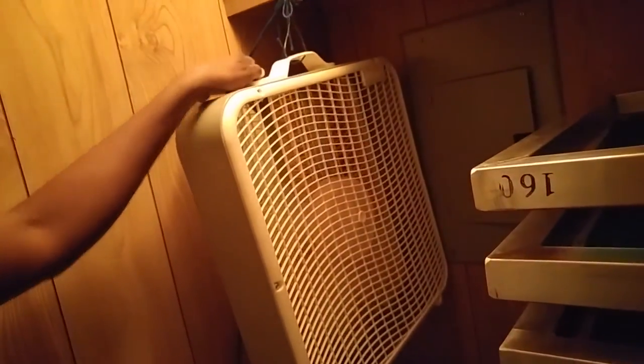I've got everything set up in here, so I'm going to go ahead and turn the fan on high. I'm also going to turn the heater on and move it right here. Then I'll gather up all of this emulsion mess and get ready to clean everything up.